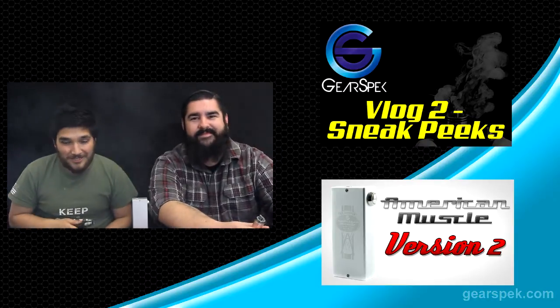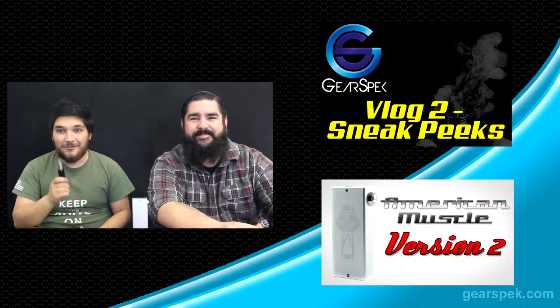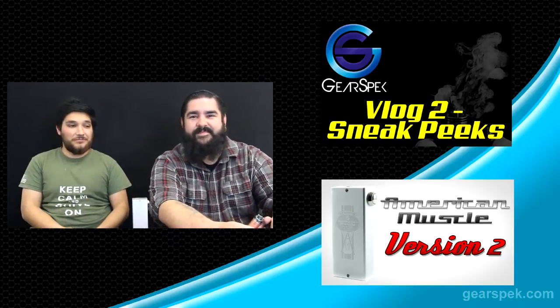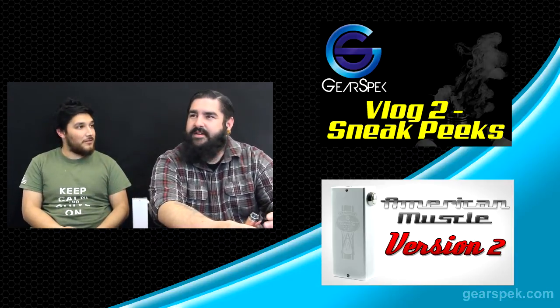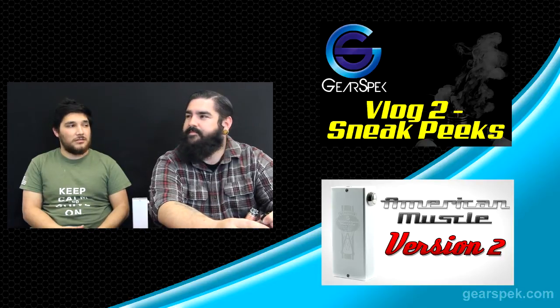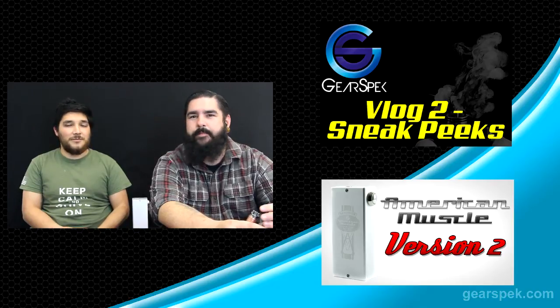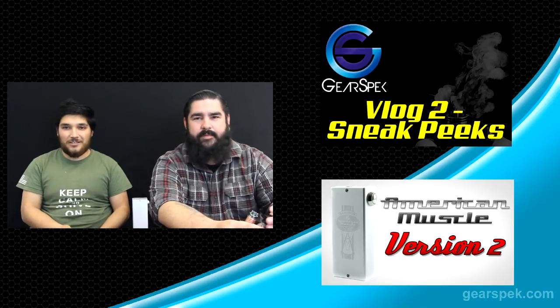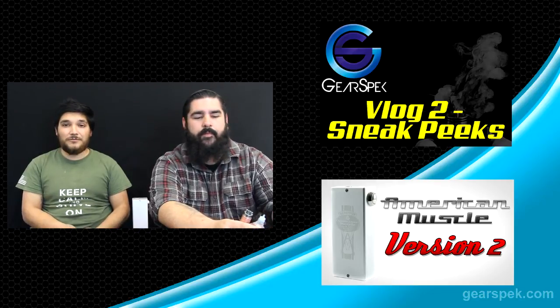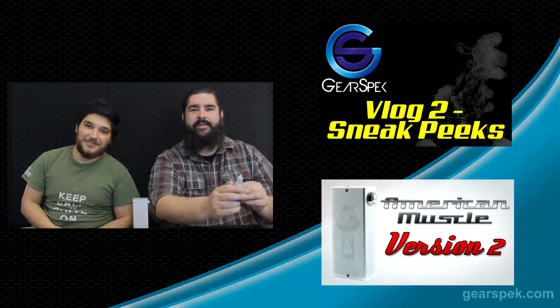Alright, well thank you guys for watching these videos — I'm Larry, I'm Ryan, hope you guys enjoyed watching. Make sure to like us on Instagram — GearSpecFaith on Instagram. Make sure to like, subscribe, and keep your eyes open for the Panzer review as well as the Pitbull review. Thanks for watching.